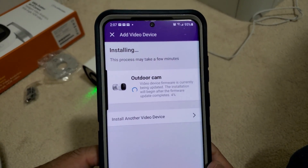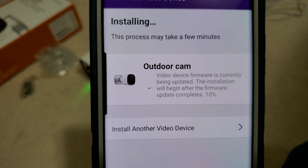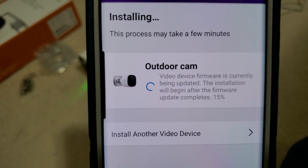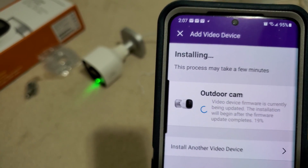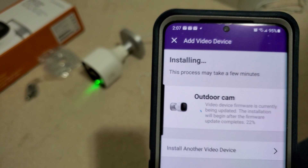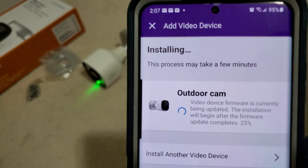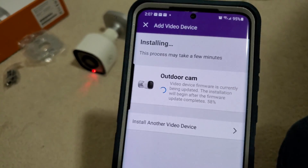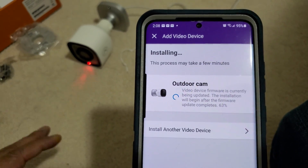It will take a few minutes. As you notice, it's showing us the percentage of the download process. During the installation process the camera will blink different lights — right now it's rebooting and blinking red, which is all normal.